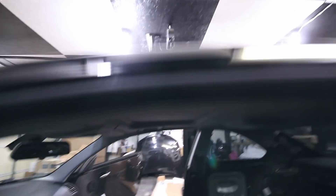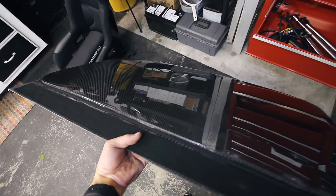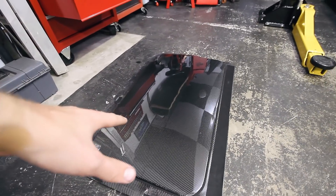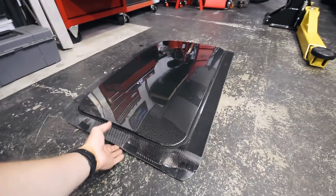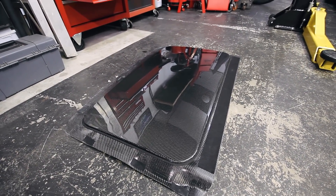I never use this sunroof — I'm one of those guys who just never opens it, never pops it, doesn't do anything with it. So what better way to get rid of it than to replace it with a featherweight, awesome-looking carbon fiber panel? This thing is literally nothing. I'll weigh it and get the exact weight once I get all the stock parts out. I'm guessing about 30 or 35 pounds from the top with all the motors, the tracks, the glass, all that. Steven Nelson at NRW installed one of these in his car and sent one over to me. He's doing a limited run for the one-series, so if you have a one-series, definitely check them out — link is in the description.